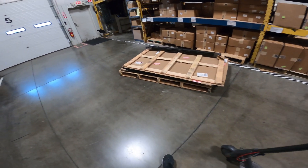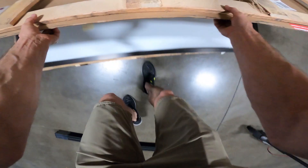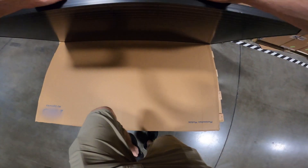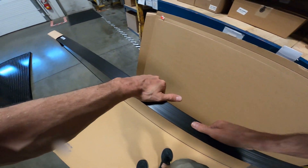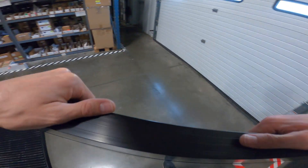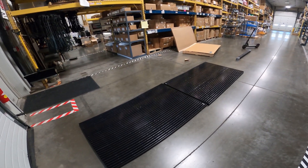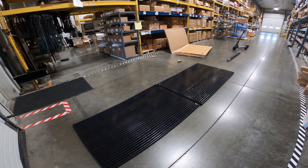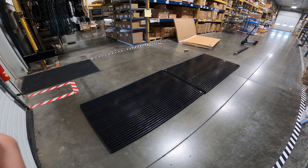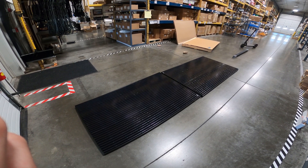The Grape Solar panels came in and they look really nice. Since we have the extended version Sprinter 170, we're using these two huge 300-watt panels from Grape Solar. I got these because they are made in the US.